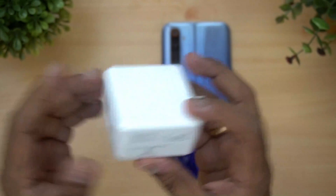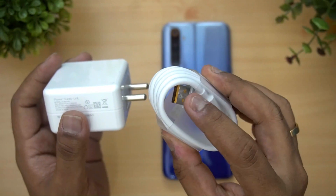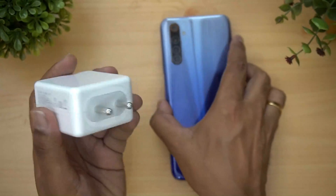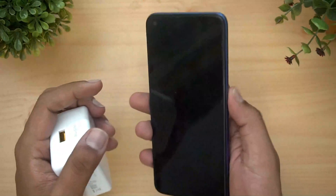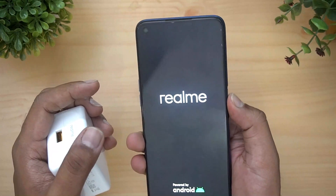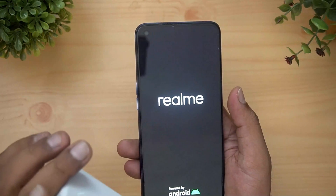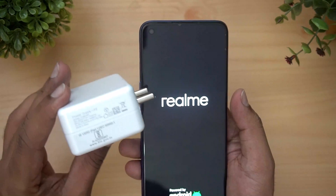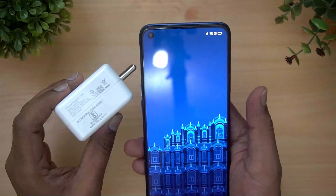This is the Realme branded charger, and we also have the typical cable provided with it. So we're going to charge the Realme 6 with this — it has a 4300 mAh capacity battery. As of now, you can see there is no battery percentage; we just tried turning it on and it's at zero percent. We're going to charge this device and see how long it takes.